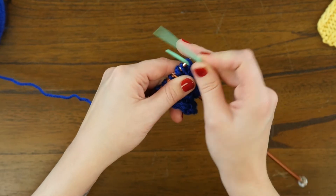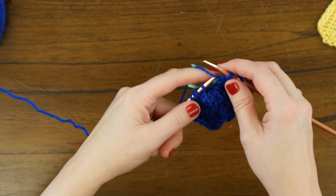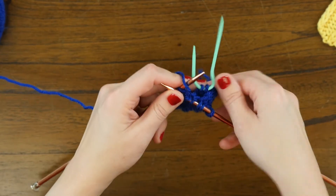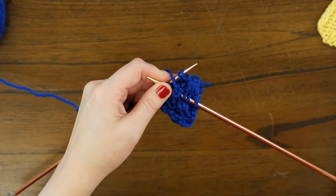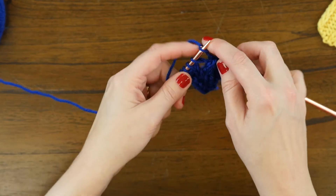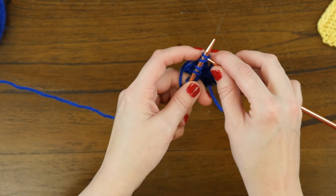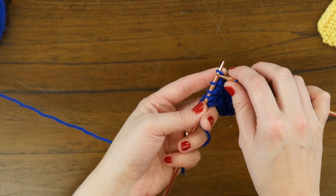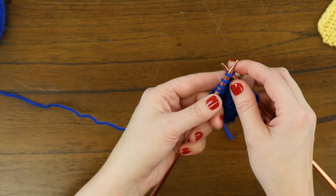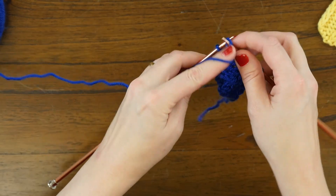Row eleven begins with purl three, and instead of twisting right away we're going to do the two over two right-leaning cable first: pull two stitches to the cable needle and hold at the back, knit two, then place those two stitches back on the needle and work them. Then we do a twisted stitch — skip the first loop but leave it on the needle, work into the second stitch, work into the first one we skipped, sweep both off — and finish out the row.